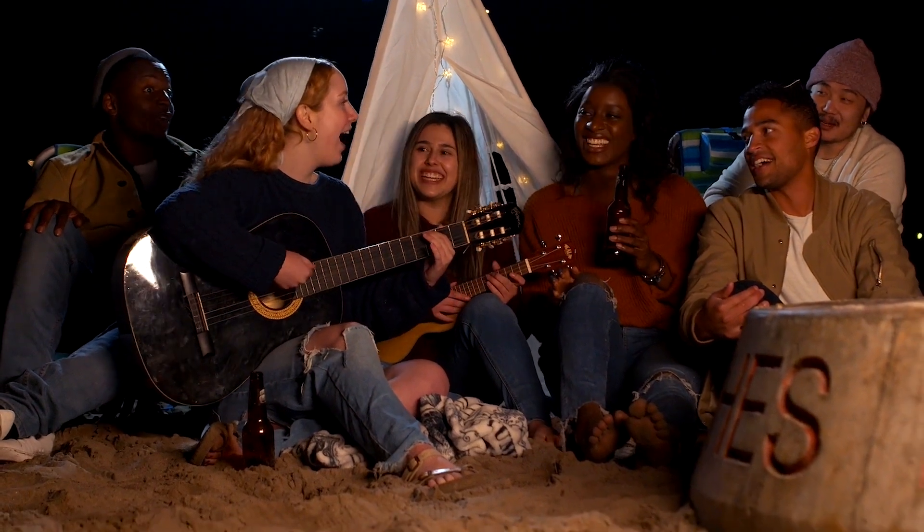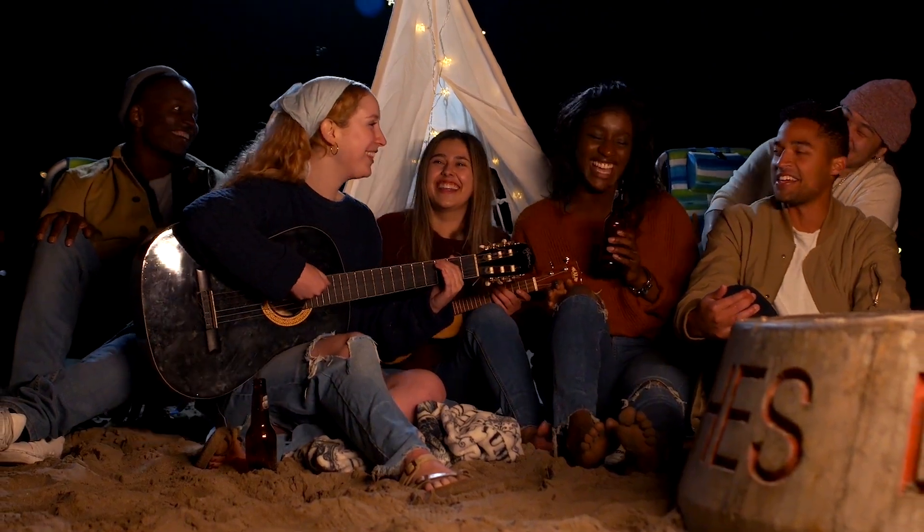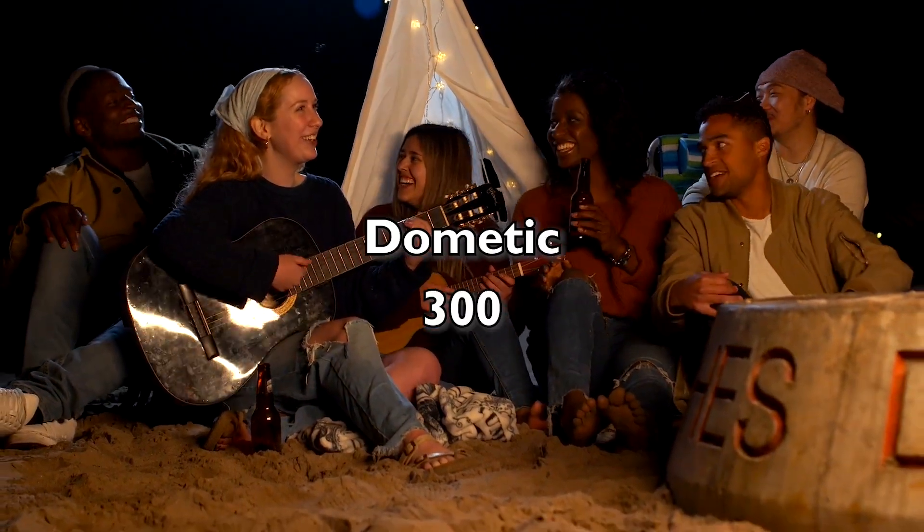Dometic 300 toilet review. Hey guys, it's John here. Today I'm going to be discussing the Dometic 300 toilet.